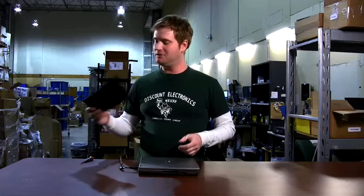I'm Michael Rains with DiscountElectronics.com. You just got your new laptop keyboard in the mail, and now you want to learn how to install it. It's no problem, it's very simple on most of the D-Series.